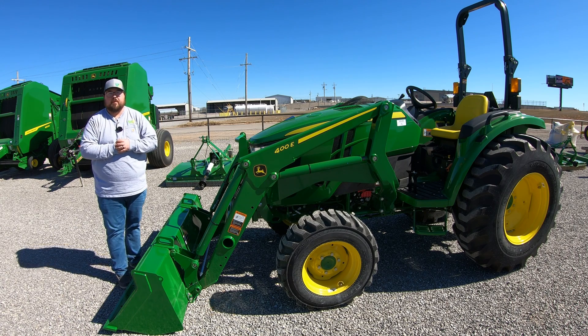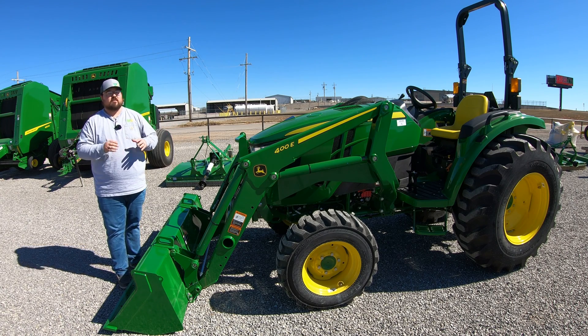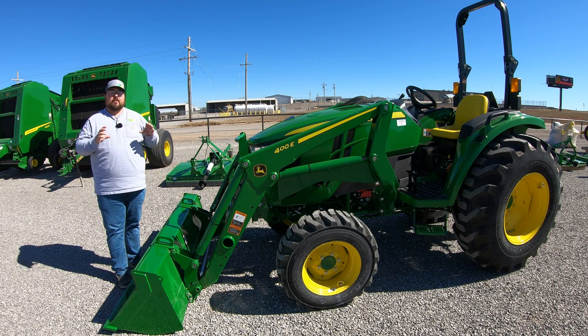What's up guys, this is Brent with Western Equipment. Let's jump right in and start talking about the grease points on the John Deere 4 series tractors. This is going to apply primarily on the 4Ms and 4Rs, and it gets a little bit different if we move to the 4R heavy duty, but not a whole lot. You're going to be looking in the same spots.